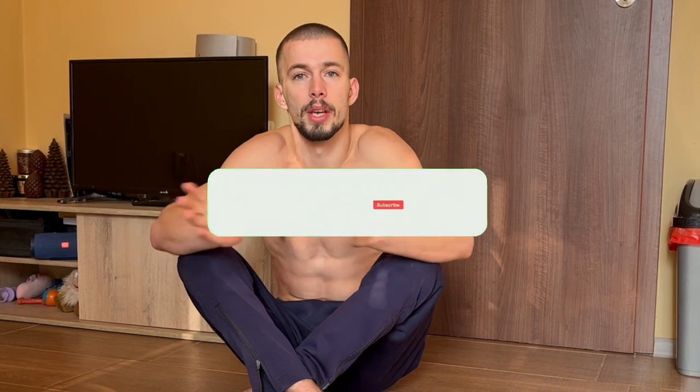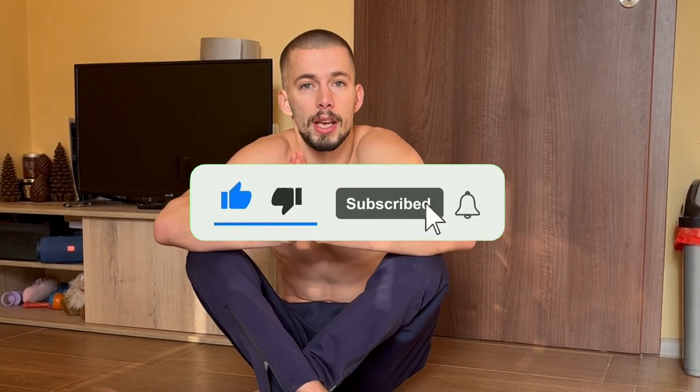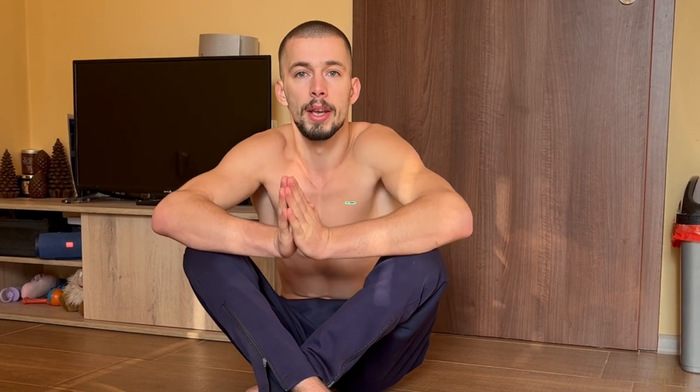Let me know down in the comment section if you want me to do another part of this video, or if you want me to do challenges from hardest exercises from movies or whatever. Leave a like and subscribe if you're new to the channel, and let's get to the challenges.